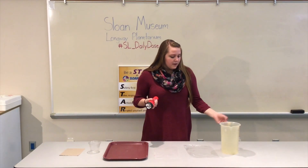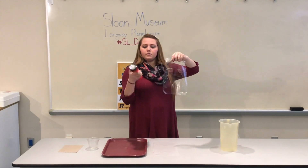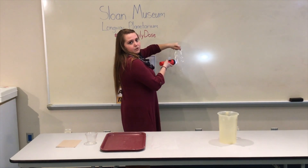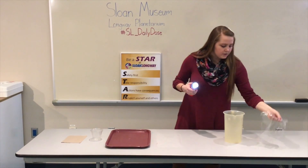First I have some saran wrap, and you can see through it. What you'll do is just turn your flashlight on. When I shine it through, you can definitely see light passes through. So that would mean that saran wrap is transparent.